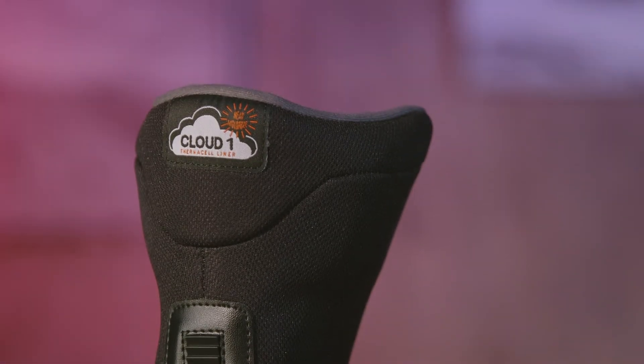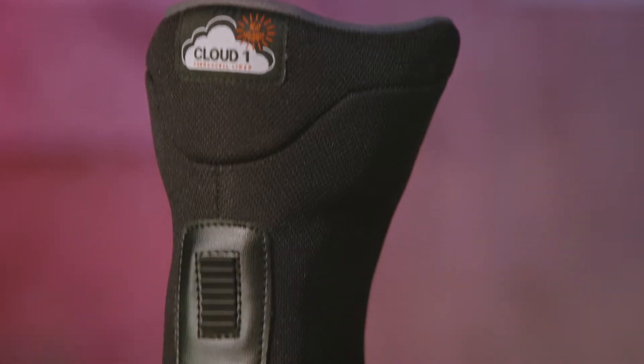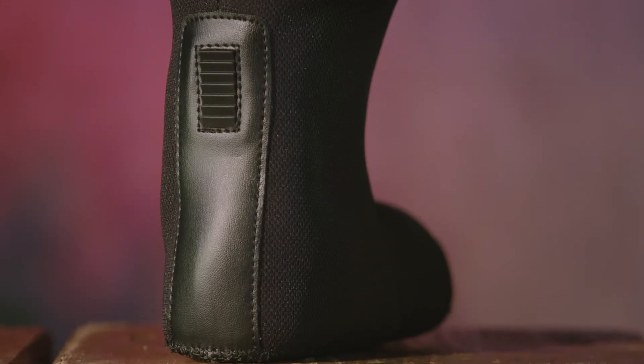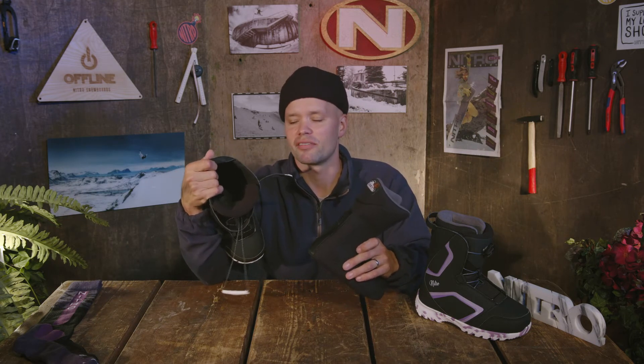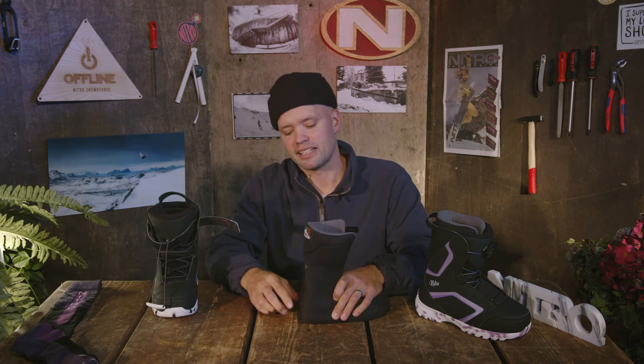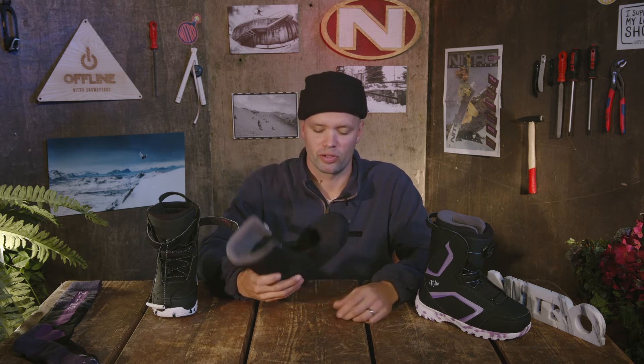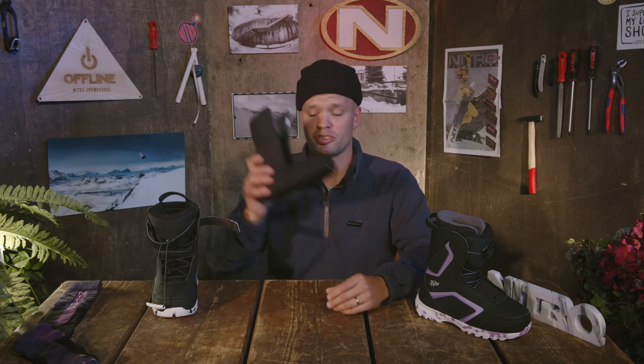The Droid has our Cloud One Liner, which is a heat-moldable liner that's going to keep your feet nice and toasty all day long — you can heat-mold it to fit your foot perfectly. It also has the Cloud Liner interlock, which are teeth on the liner that correspond to teeth on the inside of the shell. When you put the liner back in, the teeth connect, reducing heel lift and giving you a sure foothold for all-day boarding. The most important thing when snowboarding is having a boot that fits good, feels good, and keeps you warm — and that's what the Droid does.